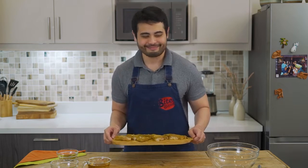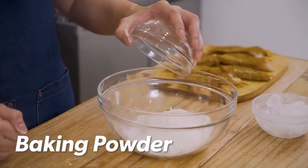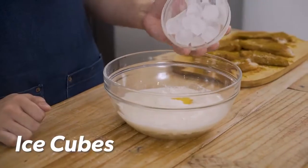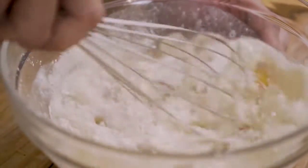Now that we're done covering our fish with curry powder and salt, it's time to work on our batter. In a big bowl, we place in our all-purpose flour, our baking powder, our beer, one egg, and some ice cubes. Time to give it a good whisk. The ice is just really there to make sure the batter sticks to the fish.